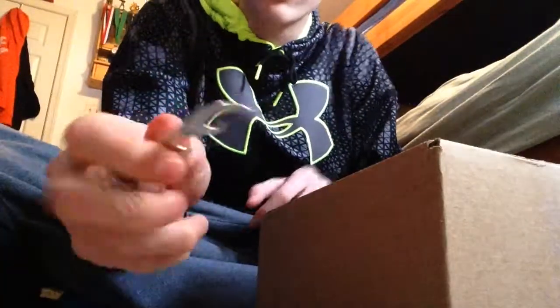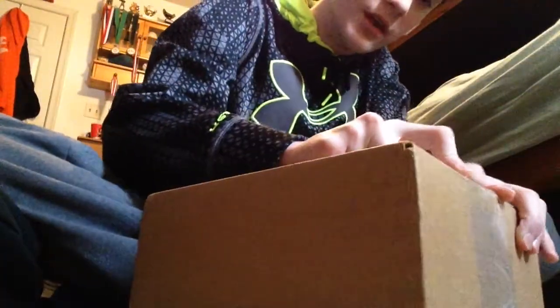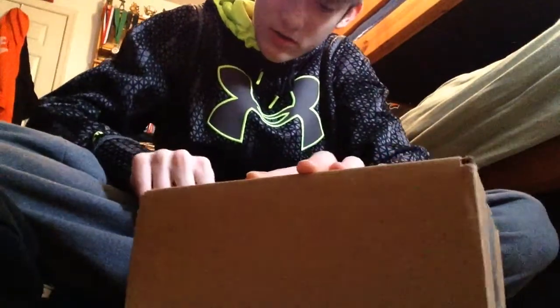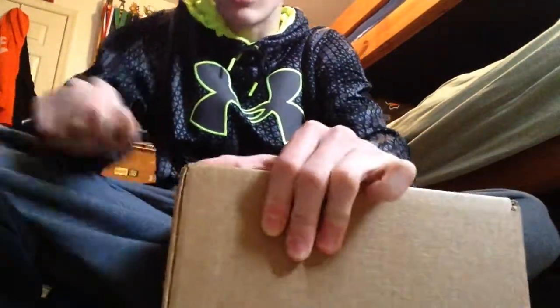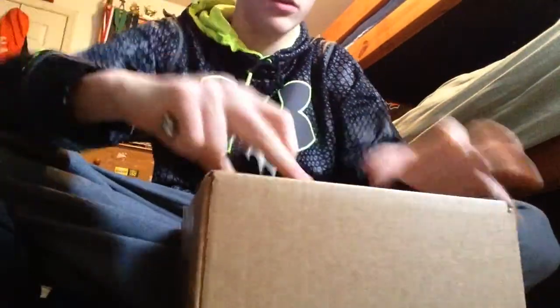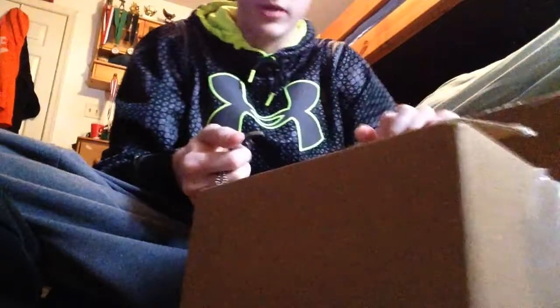I don't think I have anything to open it, actually. I got this thing from the nail clippers, this little sharp thing. Hopefully it'll open it. Clean and open. Let me open this other side. There we go.